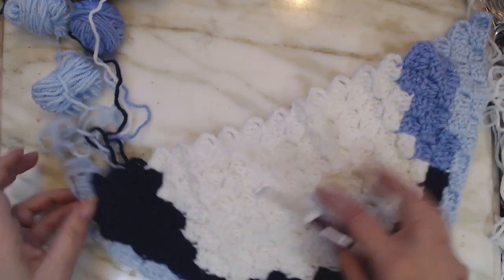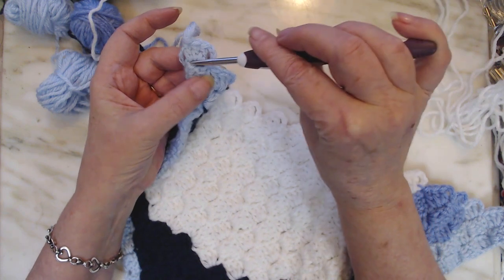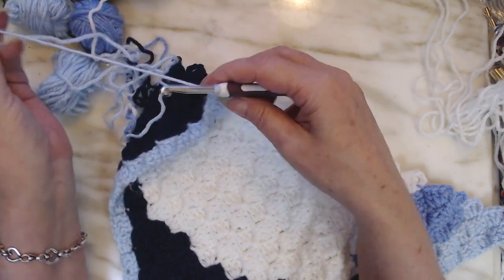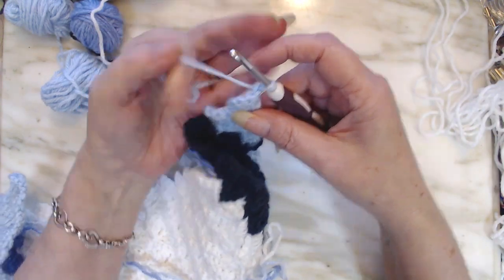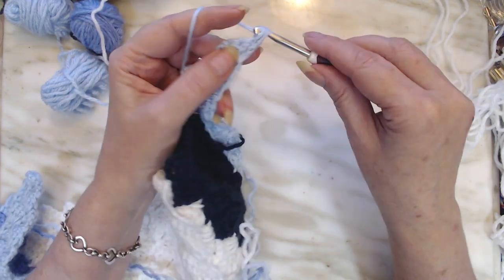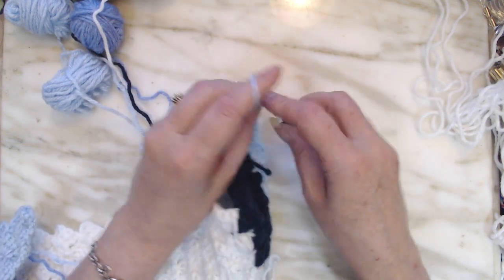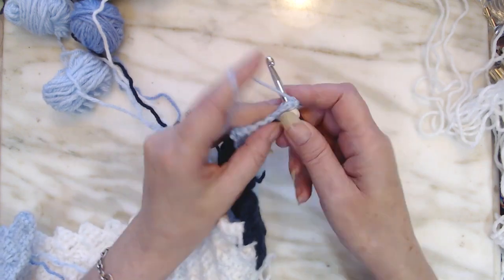To do that, put your last double crochet in your chain 3 space there. We're going to turn our work over, and we're going to put a single crochet in each of these stitches. There's one single, two singles, three singles, and we're going to put a single in that chain 3 space.